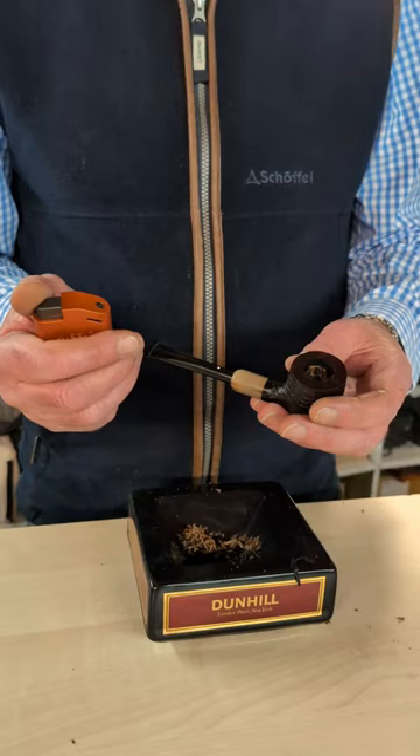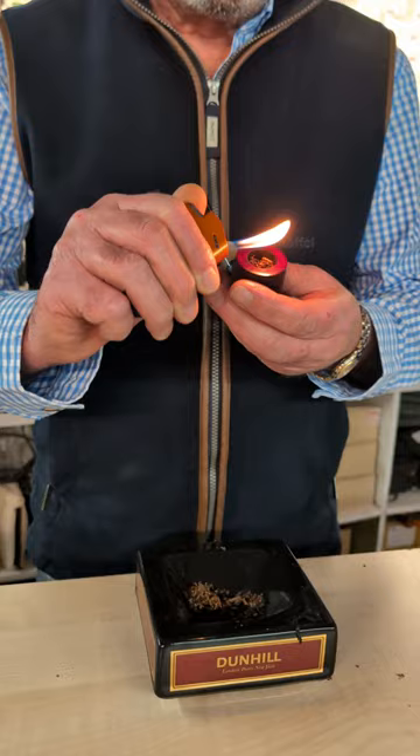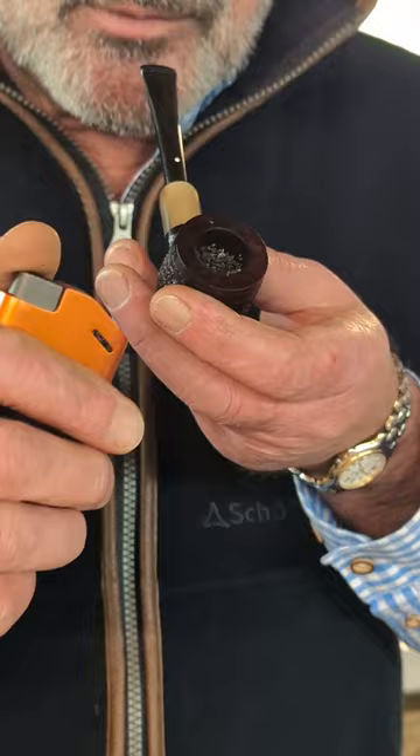Now time for the lighting. Some purists say you should use matches, but I'm not a great fan of matches — I find them too fiddly. A lighter with an angled flame is ideal. Try not to hold the lighter over the pipe because you will get fumes coming from the pipe which will block up the lighter. So we just hold it like so and draw the flame down. The tobacco will rise slightly as you light it, so this is where a tamper comes in on your pipe tool — just tamp it down lightly and then light it again.